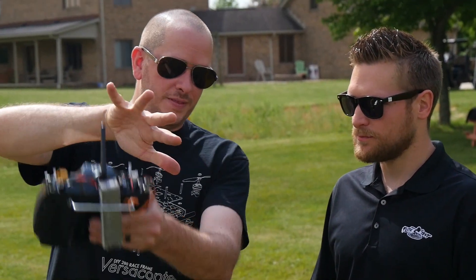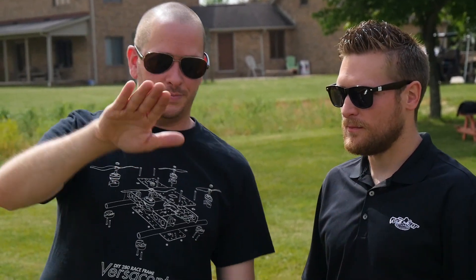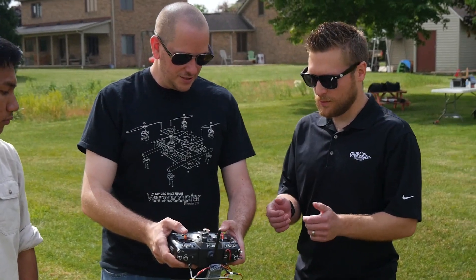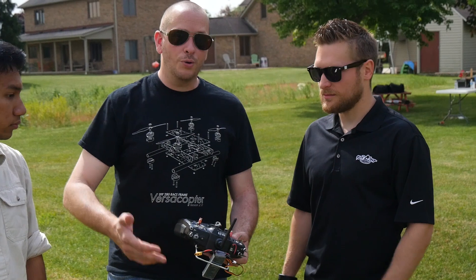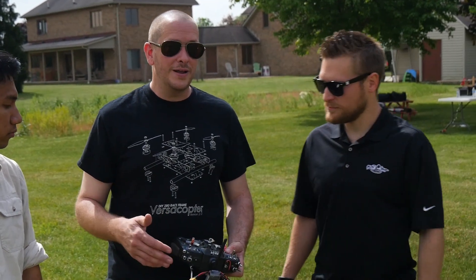On these bigger, more scale planes you sometimes get adverse yaw — you've got to follow with just a touch of rudder. The easiest way is to keep the sticks just a little parallel when you're flying. You can program this with a mix, and we even have an episode on that, but it's good to learn it manually, because if you program it you lose a lot of the cool things you can do. It makes you a better pilot if you learn it the right way — kind of like the three-channel versus four-channel debate.